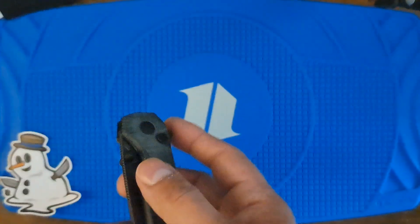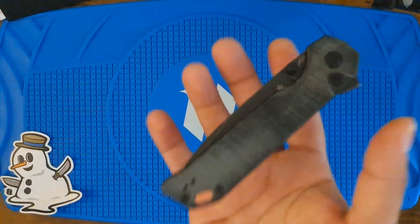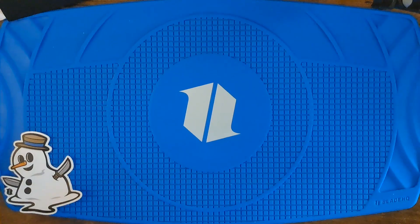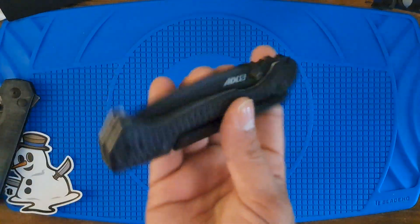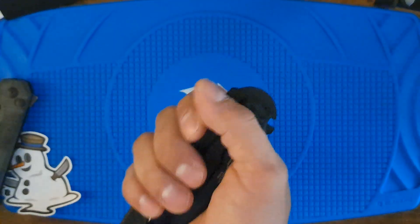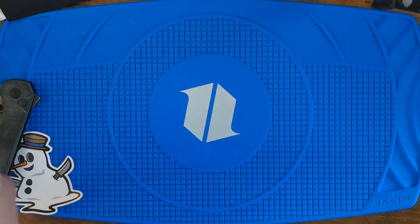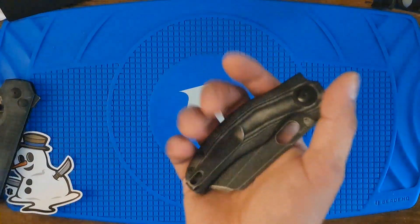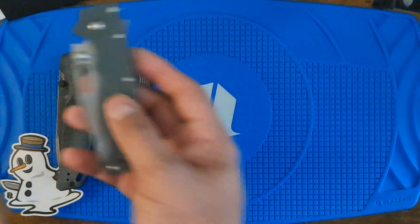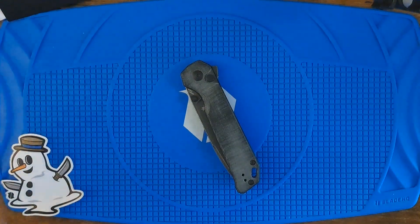My only complaint is that it feels too light in the hand compared to — unfair comparison, but the others feel hefty. Sheepdog not so much. But others feel hefty. And pull out the waist cover, right.